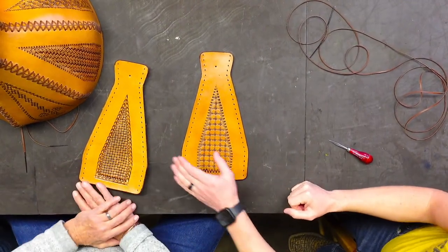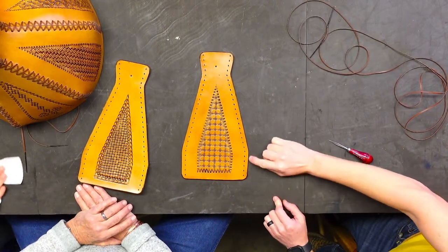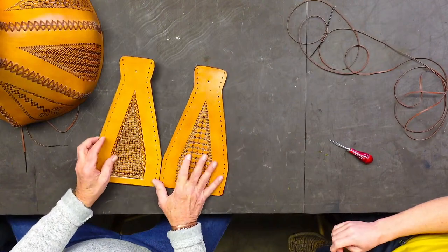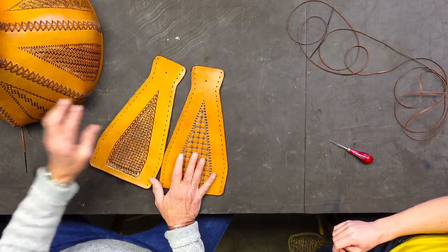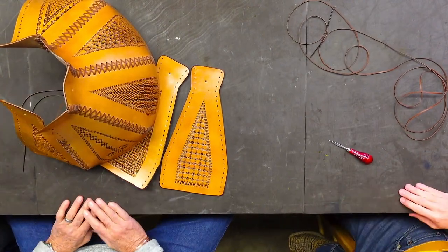So we were talking about the pattern and how it gets that fold over, going from this angle instead of carrying on over this way. Cut it down, and then when you start lacing it together, it just makes that natural shape. When you pull everything together, it just makes it shape like that.